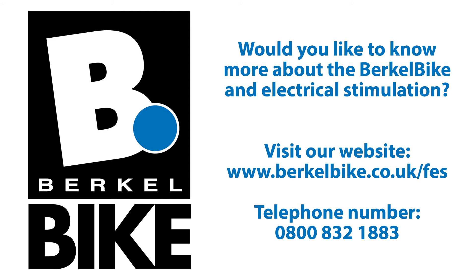Would you like to know more about the Burkle Bike and electrical stimulation? Visit our website for a free test ride.